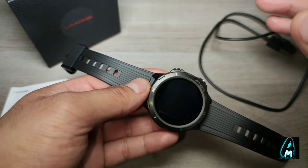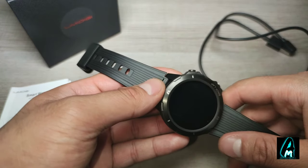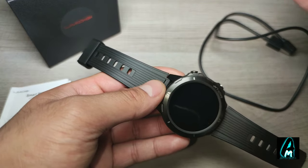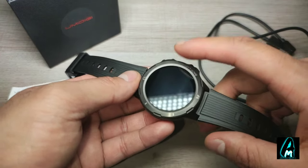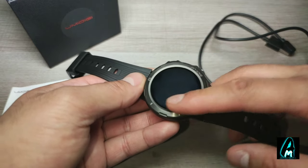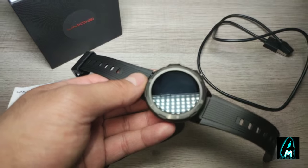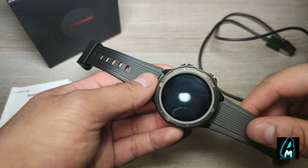It requires around two hours charge time and has a built-in 260mAh battery capacity, giving you around 10 to 15 days of battery life. This is a big reason I really like this smartwatch — a lot of others only last a day or two. It also gives you 30 days standby time, and that 10 to 15 days is with active usage.